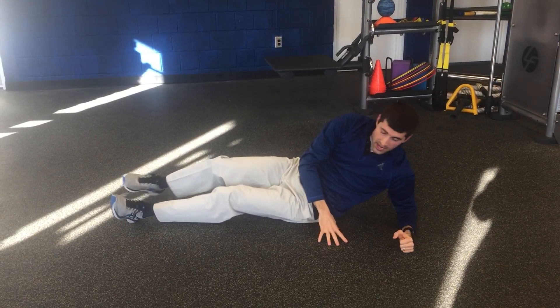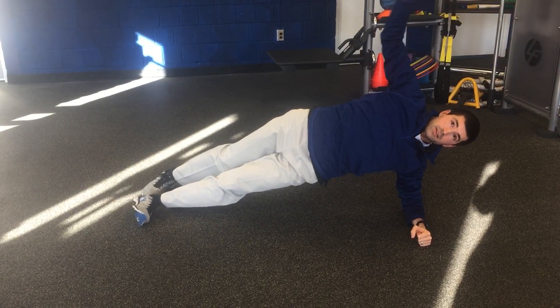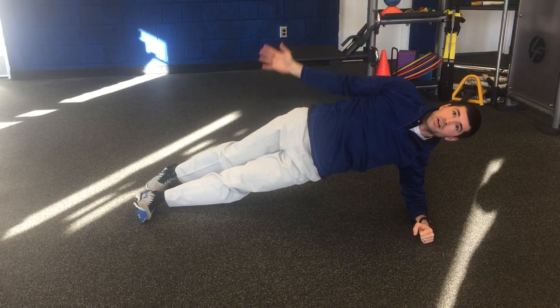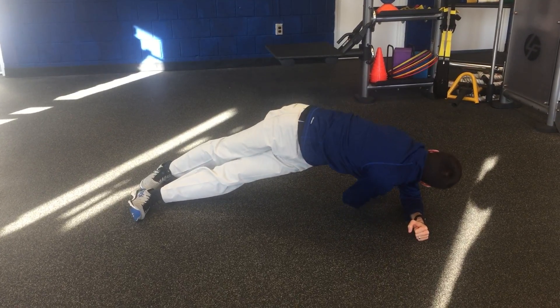Then you can go to your side. First some side planks with arm reaches. Reach up overhead and then reach through as far as you can.